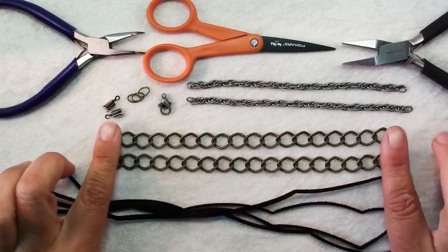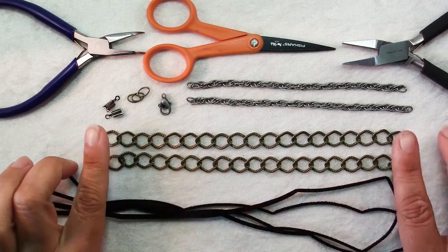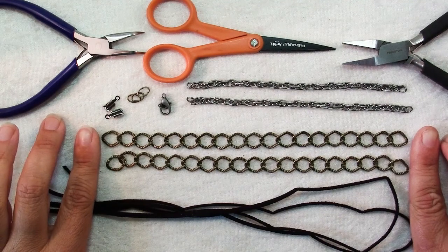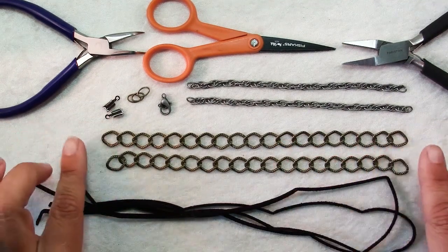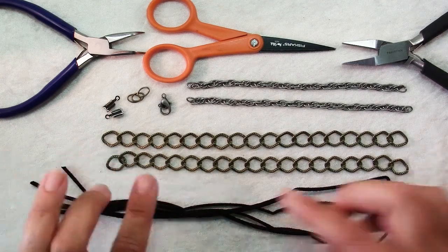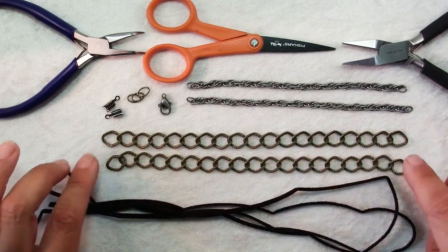To make this necklace you will need first of all some chunky chain — curb chain, cable chain, twisted chain, whatever you have. I have two 8-inch pieces here. They don't have to be the same; mine are, but you could have two different ones, two different colors. Just make them about the same in chain link length.